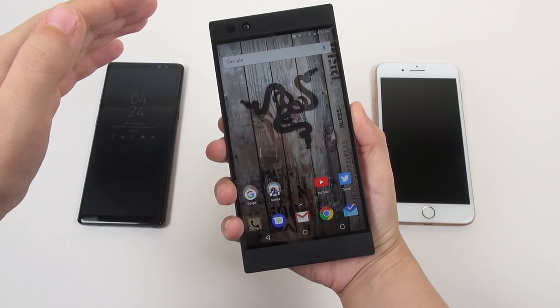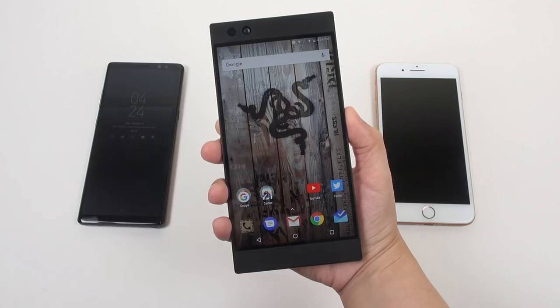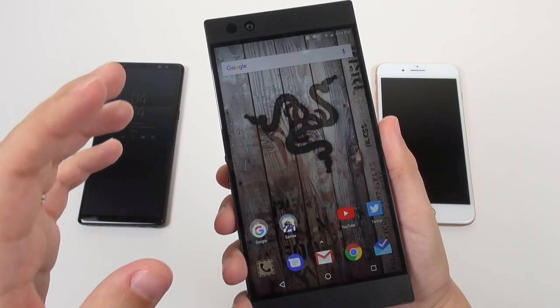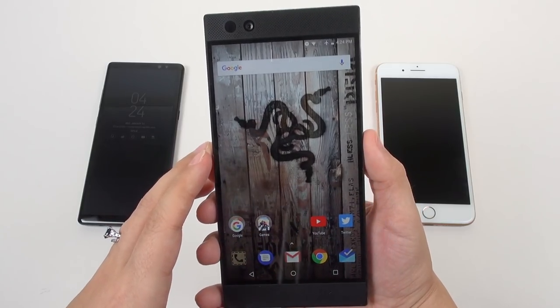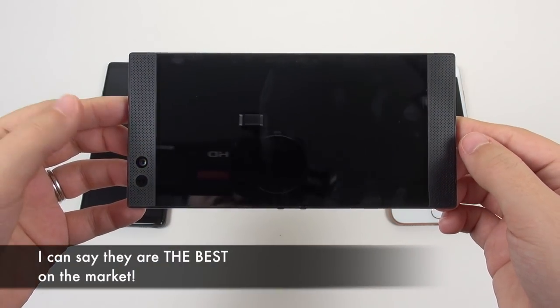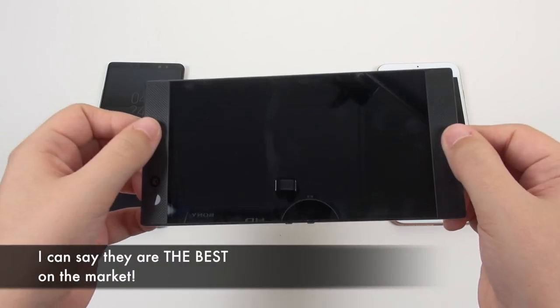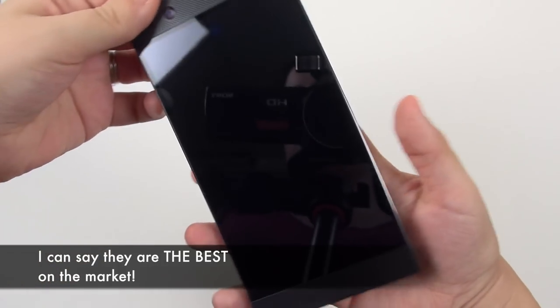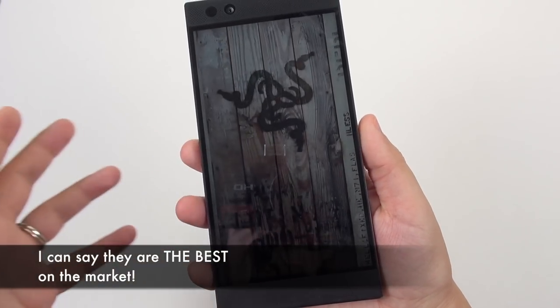On the bottom we've got a USB-C charging port and a microphone. Notice there's no headphone jack, but they do include a THX-certified 24-bit DAC adapter. On the front we have a 5.7-inch IGZO display — it's Quad HD, covered with Gorilla Glass 3, and it supports up to 120Hz refresh, which is just fantastic. One of my favorite things are definitely these speakers.